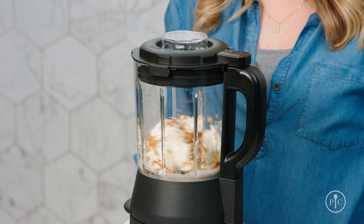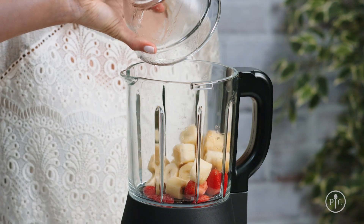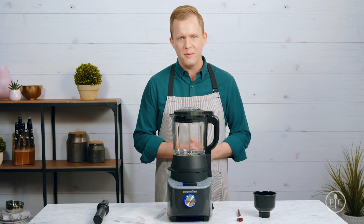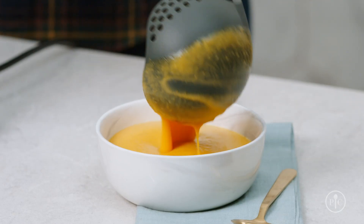You can control the speed of the blender so you can make milkshakes, frozen drinks, and even nice cream. The custom heat setting is the only setting that lets you adjust the temperature. It's perfect for holding food at the temperature you want before serving it.